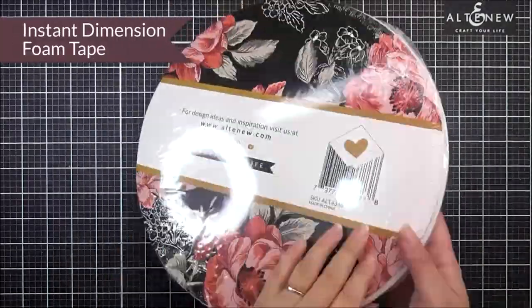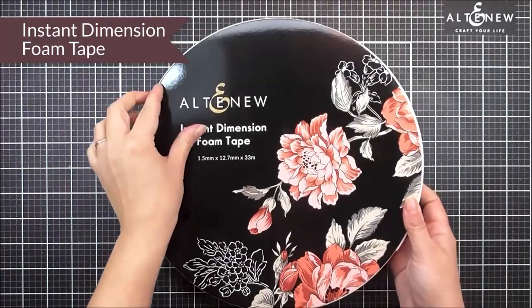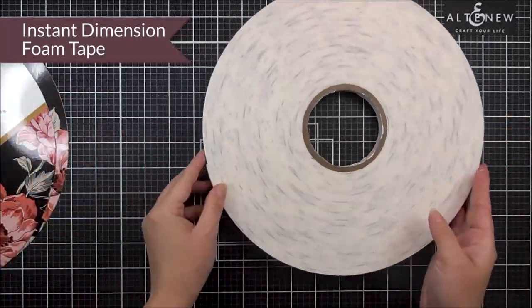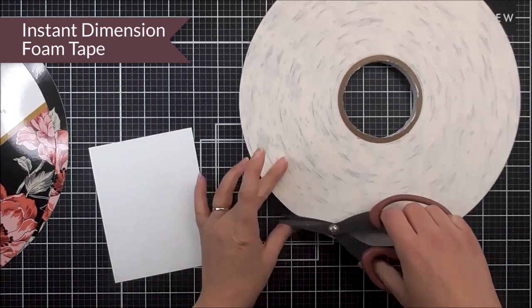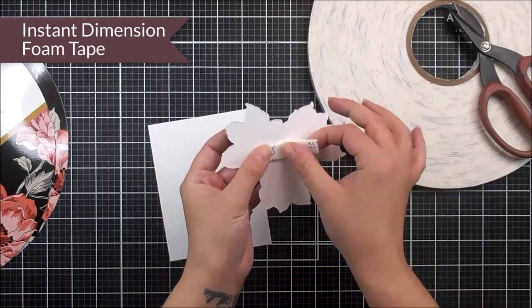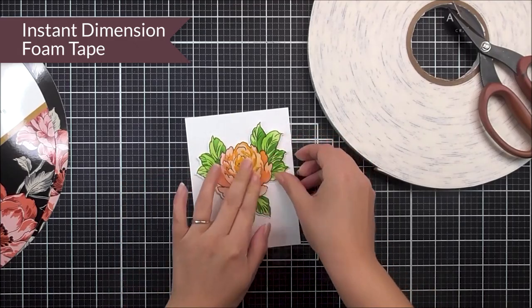We are also introducing some fabulous new adhesive — this is the Instant Dimension foam tape. As you can see, this is huge, so I do have a feeling this is going to last you for a very long time. The tape itself is 33 meters long, so you have plenty to use to add really great dimension to all of your little projects.